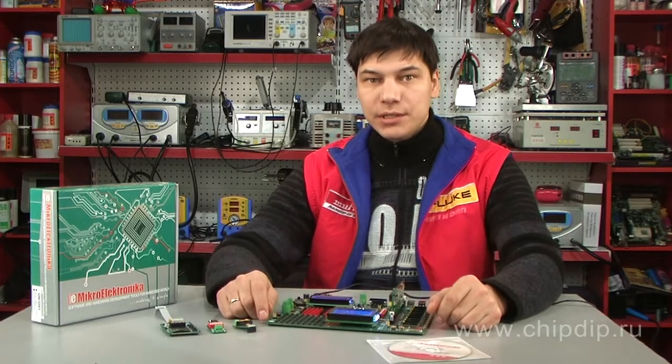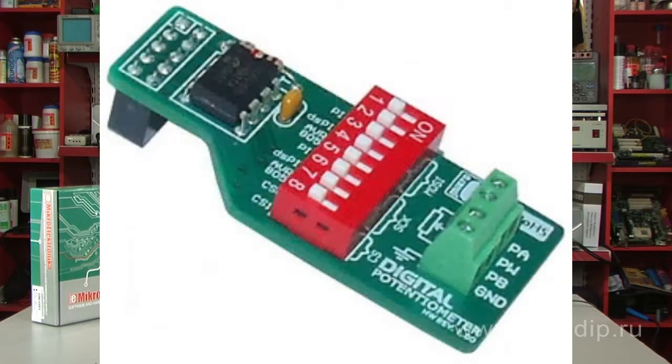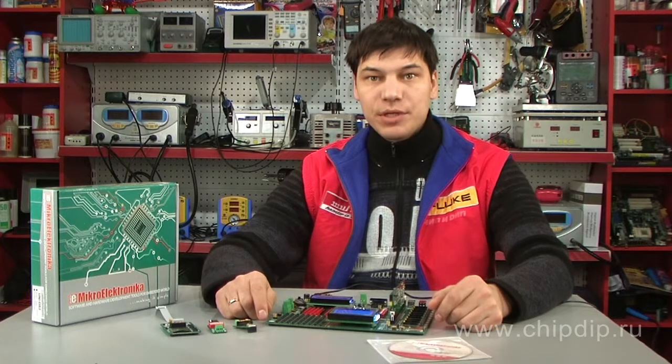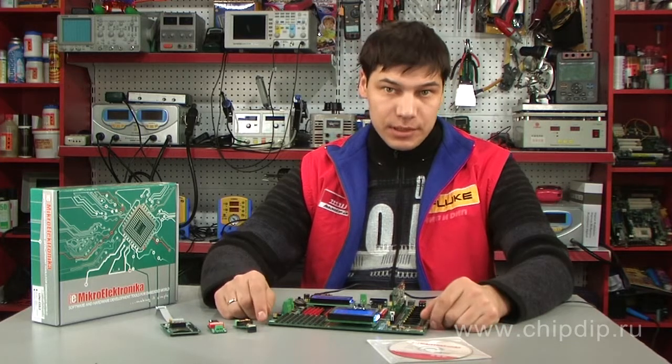Among the functional modules not already on the development board, the most noticeable are the triaxial accelerometer, the passive infrared sensor, and the digital potentiometer. When connected, the external accelerometer and passive infrared sensor boards add a group of sensors to the periphery, which enables one to conduct full-scale experiments.